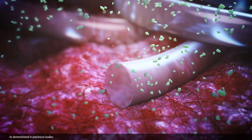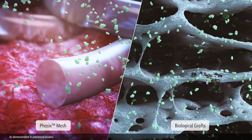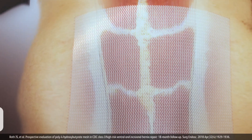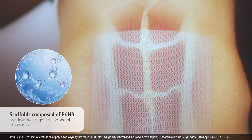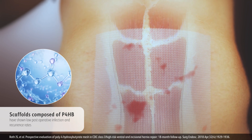Phasix has been shown to resist breakdown in the presence of bacteria, unlike biological grafts, which demonstrate accelerated degradation. Ventral hernia repair procedures with scaffolds composed of P4HB have shown low post-operative infection and recurrence rates.